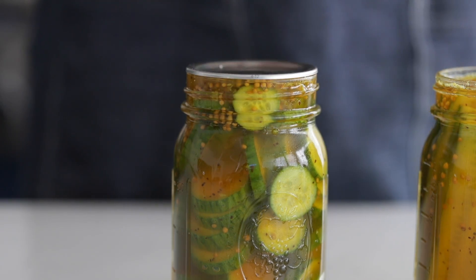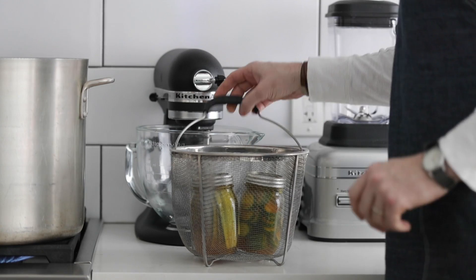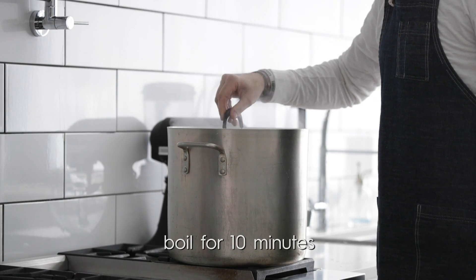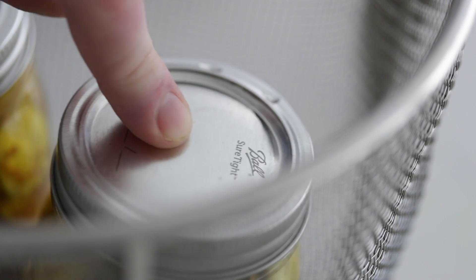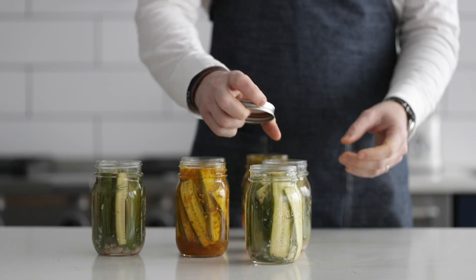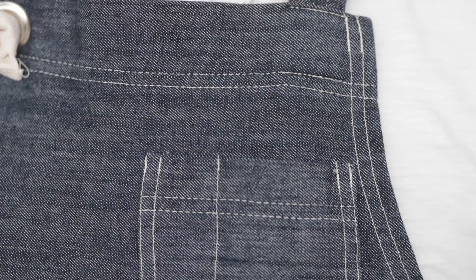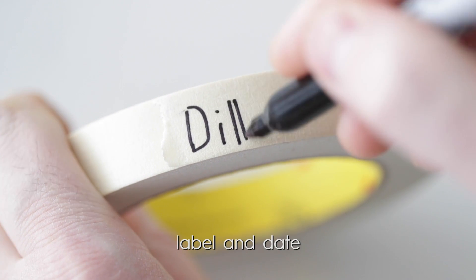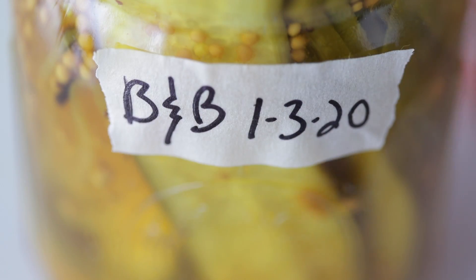If you want to can them so they last a little bit longer, go ahead and put the lid on and screw the outer band on. At this point if you push the lid down, it will pop back up — that's normal. Head over to your cooktop where that large boiling pot of water is, put it in the colander, and drop it in. Let it cook for 10 minutes at a boil — this will help sterilize the vegetables so they are safe to sit at room temperature. Afterwards, try to push the top — if it's not moving, you know you're in great shape. These will last up to one year at room temperature. For the other ones, simply pop a lid on them and label and date everything with a Sharpie. The dill pickles and bread and butters going in the refrigerator can be eaten within four to six weeks.